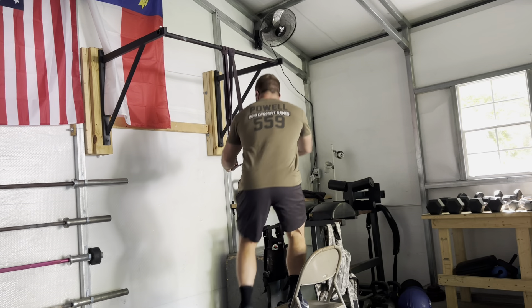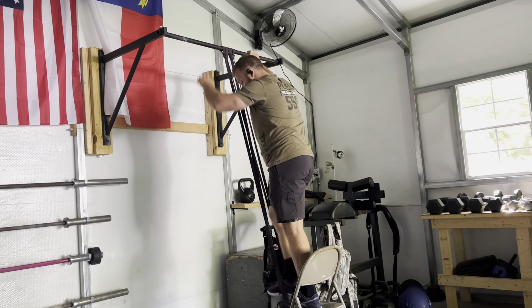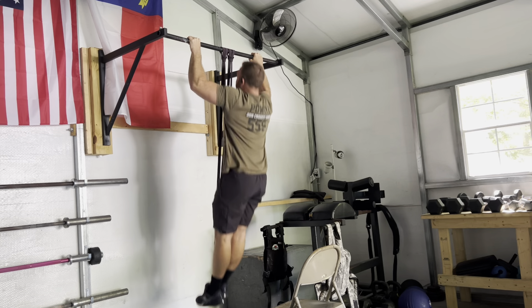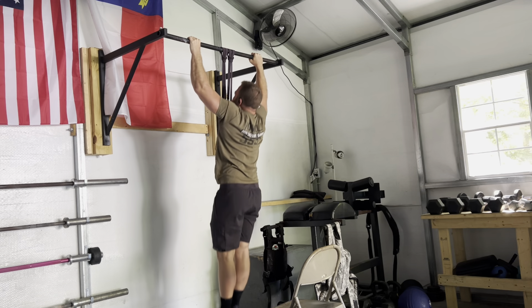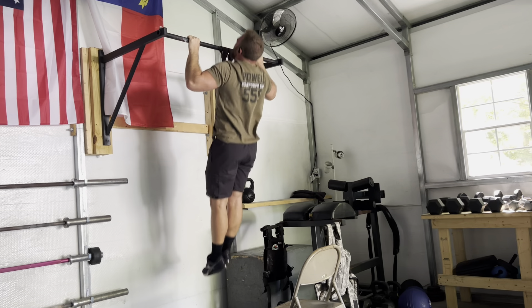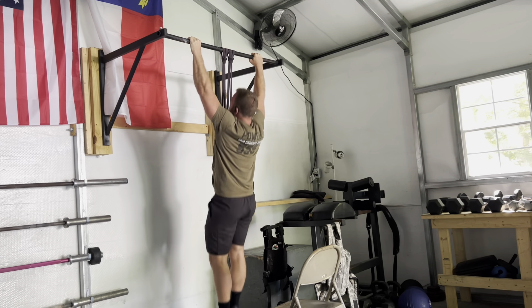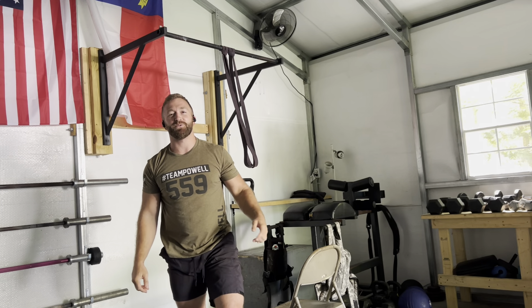For the band-assisted pull, take one foot and put it inside the bands, make sure it's centered so it doesn't slip off. Then do some controlled strict reps with the band assisting. And that is the band-assisted strict pull-up — give that one a try.